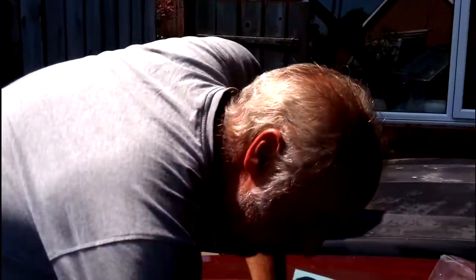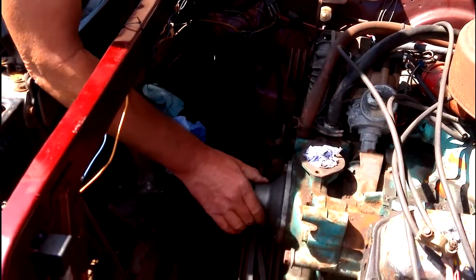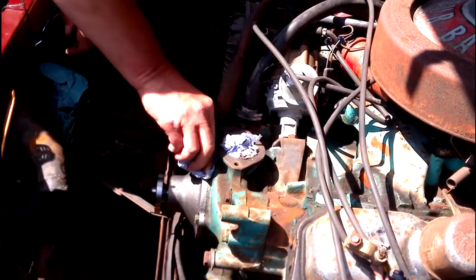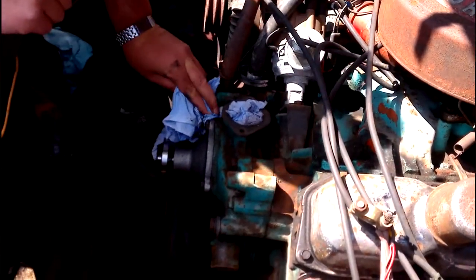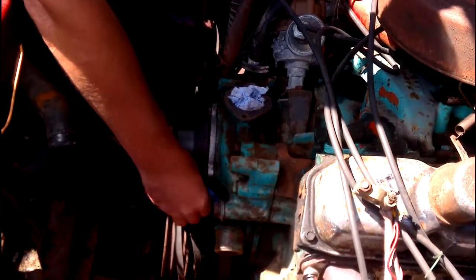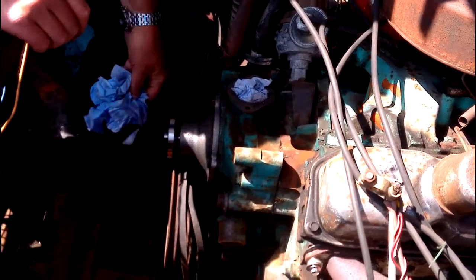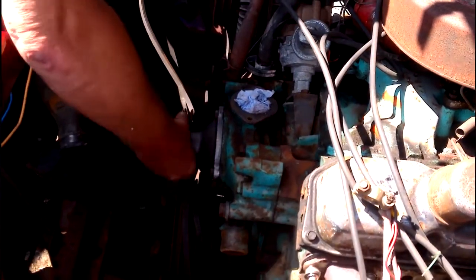So that then is the water pump fitted. It spins freely, there's no noise, everything's on there. Take a bit of paper, just a quick wipe round, and get any extra sealant off there. And that's the new water pump fitted once again.